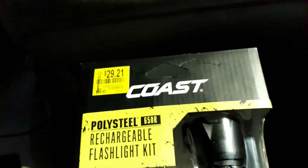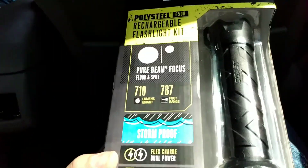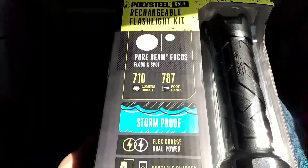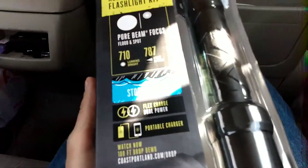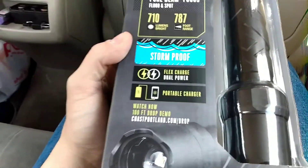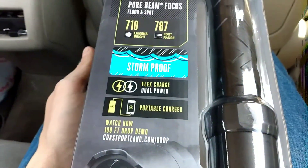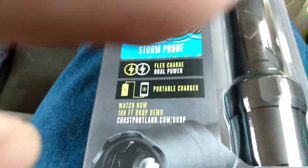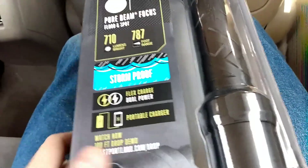It's a Coast pure beam focus — flood and spot — 710 lumens brightness with a 787-foot range. It's storm proof, flex charge, dual power. I'm in the car on the go because I can't wait to open this. You can watch a 100-foot drop demo video at coastportland.com/drop, which I'll watch after this video.